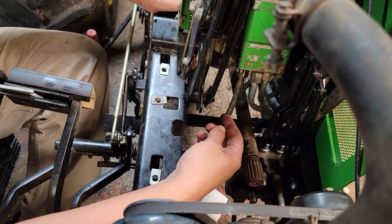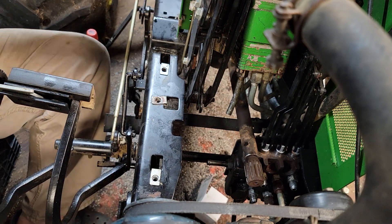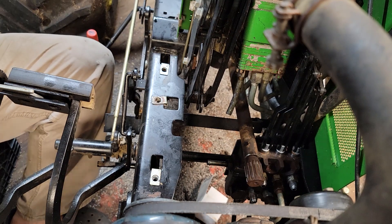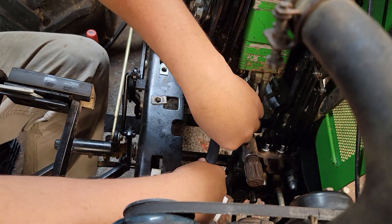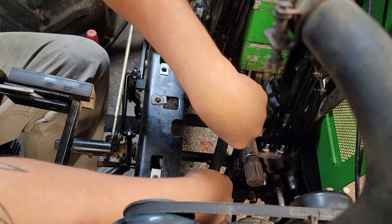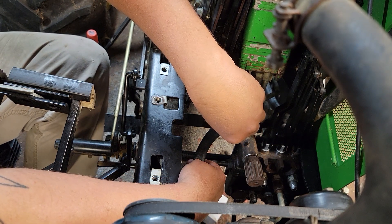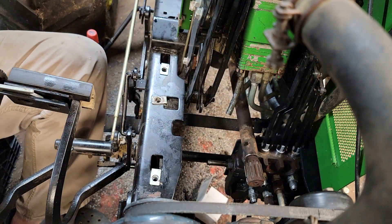I've cut a piece of line and routed it straight down. I'm going to go ahead and replace all of the hose while I'm in here — no need to half-ass it, so to speak, though I do enough of that anyway.